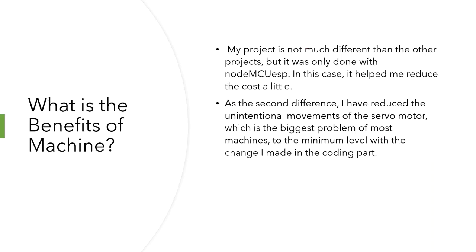What are the benefits of this machine? The first one is that it is lower cost. My project is not much different from other projects, but it was done only with NodeMCU ESP, which helped me reduce the cost a little. As the second difference, I reduced the unintentional movements of the servo motor — the biggest problem of most machines — to a minimal level with a change I made in the coding.